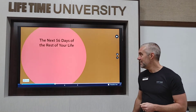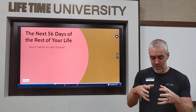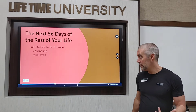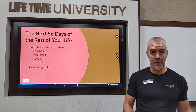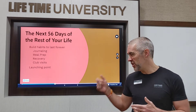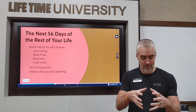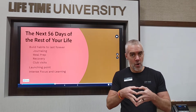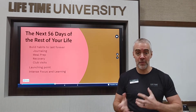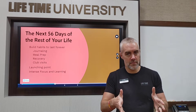It's also not your last 60 days — it's the next 56 days of the rest of your life. You can use this very short-term setting to build habits that will last you forever, such as journaling, meal prep, recovery, and coming to the club more often. These are all things you'd want to keep after 60 Day, and this is a great chance to turn them into real life habits. You can emerge from 60 Day a better person than when you started, whether or not you win.